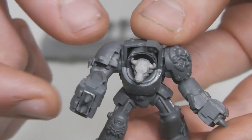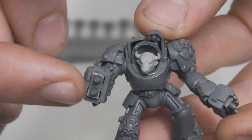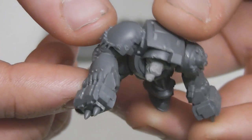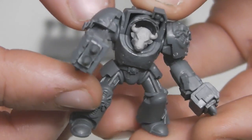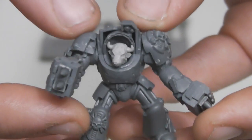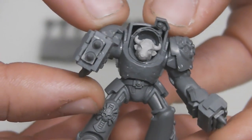The Cyclone Missile Launcher is made from a lightning claw with the blades cut off, the ammo pack from an assault cannon, and a clipped down piece of the Typhoon Missile Launcher from the Stormraven. Both shoulder pads are from the Space Wolves Terminator box set, and the torso is as well, but the wolf detailing has been filed off.